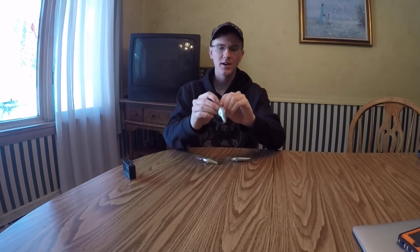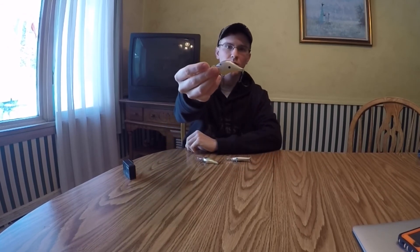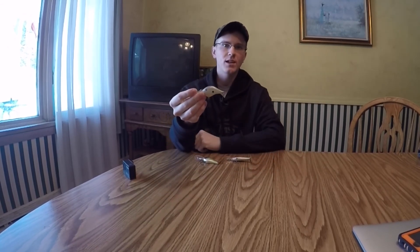If I'm going to be out in 20 feet of water fishing ledges for some really deep wintertime bass, throw a DT-20. Another balsa bait with a nice tight wobble, and that's really what you're going to want to look for in a wintertime crankbait — a tight wobble. Balsa baits are always a go-to.